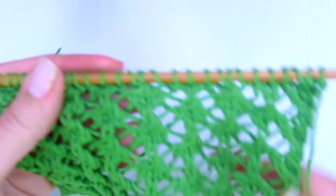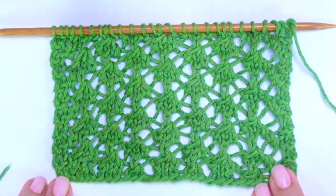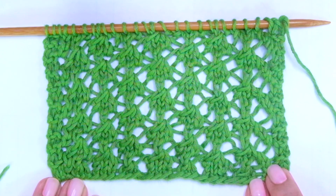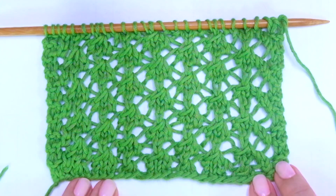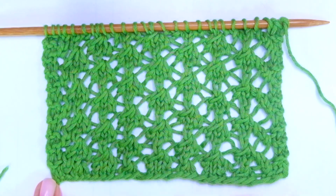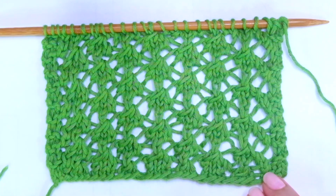I'm not sure if this is a Shetland lace pattern, but it looks like it. It has a beautiful texture to it, and if you're going to knit a wrap, a shawl, a scarf, or any other garment that should stay flat, don't forget to add a nice edge on each side of the piece, for example in seed stitch.